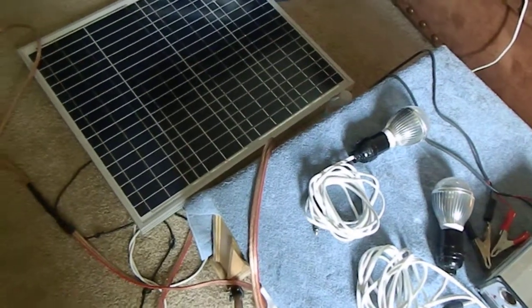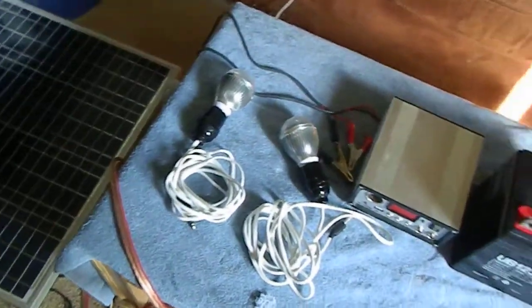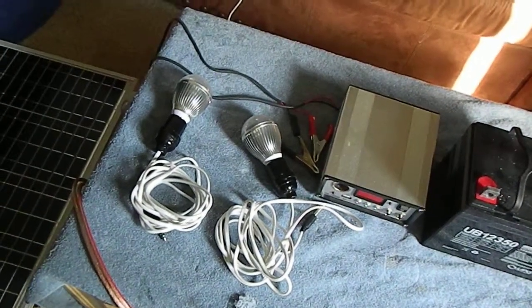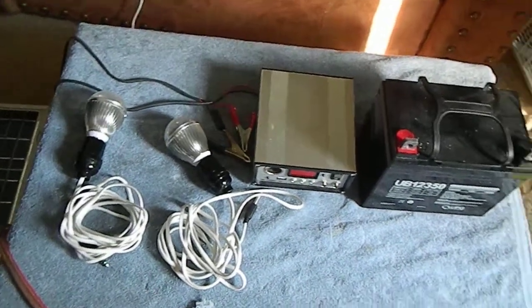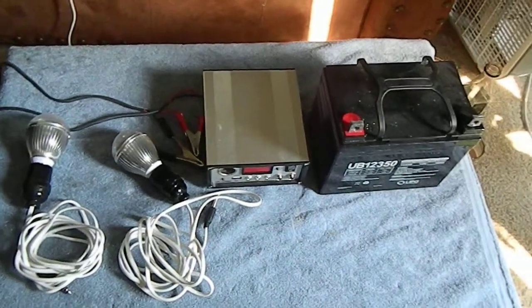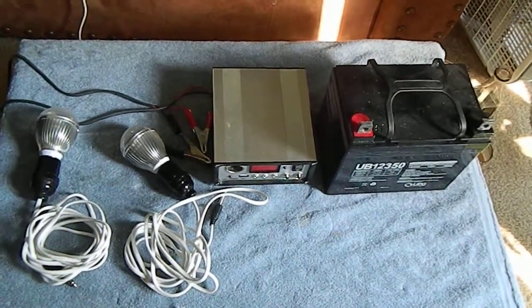Today we're going to do solar as promised. We've got a 50 watt solar panel right there, our 12 volt controller unit, and it comes with two light bulbs, plugs for them, and a connector cable to connect it to the battery. I'm just going to go through how we do all that real quick and show you how simple it is to be prepared during a storm or an emergency.